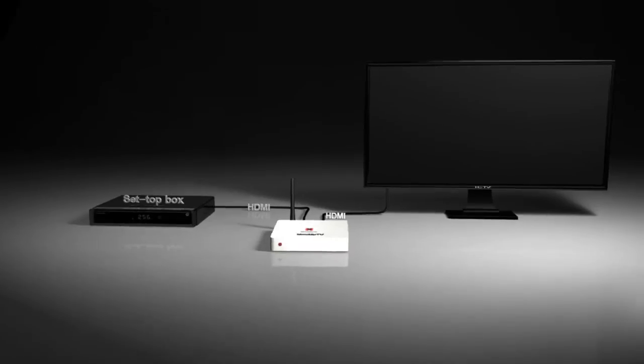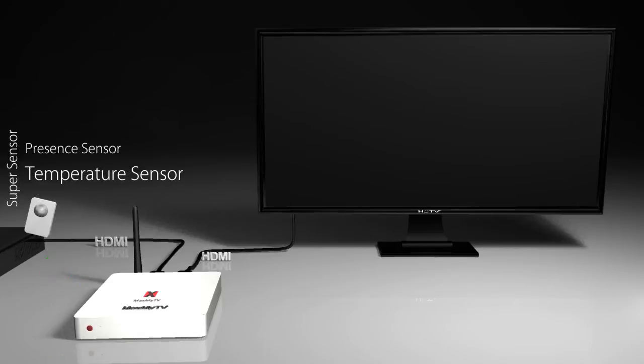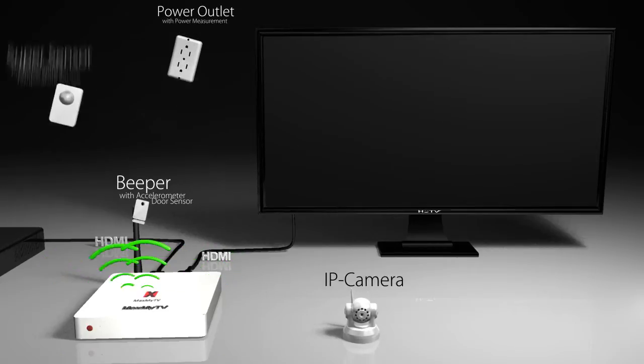With more than 25 years of experience in building hardware and embedded systems, we have built a smart hub and automation gear including a super sensor with presence and temperature sensor in one, a beeper with accelerometer and door sensor, a smart power outlet, and an IP camera.